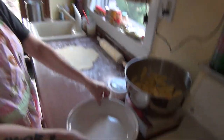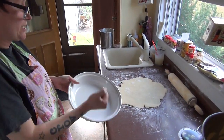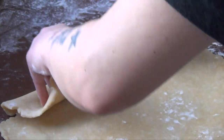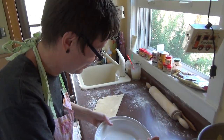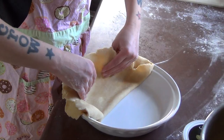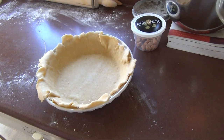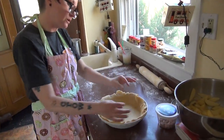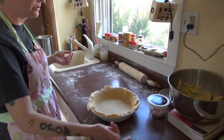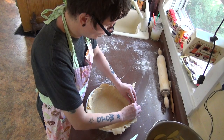We're working with a deep dish so we need to roll it out bigger so it drapes over the side and comes up to the lip. Oh, I'm so excited — deep breath. That's beautiful, great job! What we'll finish doing is shaping it and doing the fancy edge, and then we put it in the freezer. It'll warm up while we're taking care of the other ingredients. With this particular pie, you put the caramel bits in at the bottom, then into the freezer.